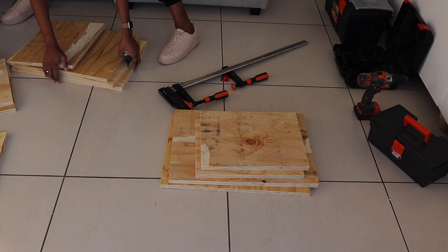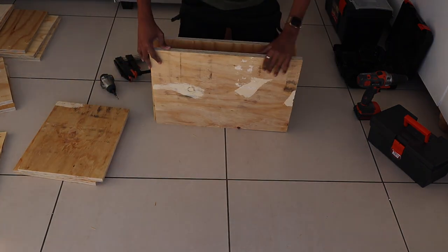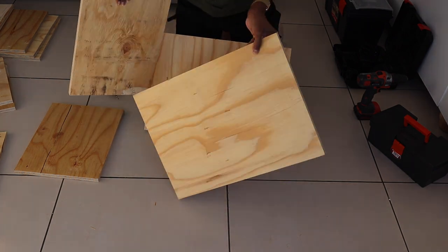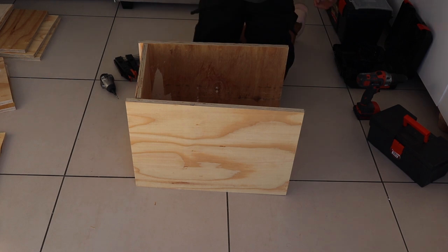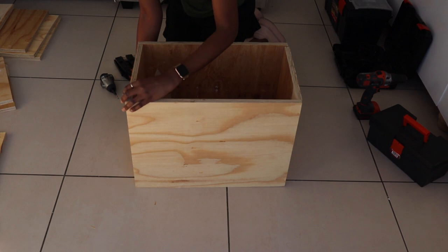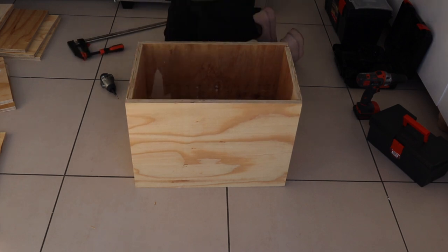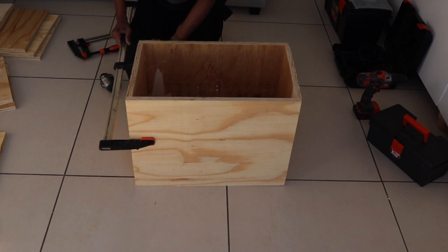One thing that I always do when working on a project like this, especially when I make two of the same thing, is organize all my pieces in the way that I'm going to attach them to each other. It helps me identify what goes where and prevents me from making mistakes like attaching the wrong pieces of wood together. I then just went ahead and clamped them together.